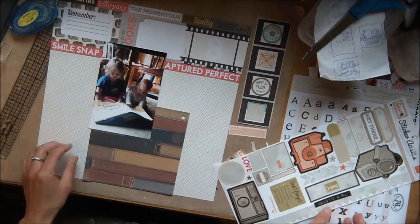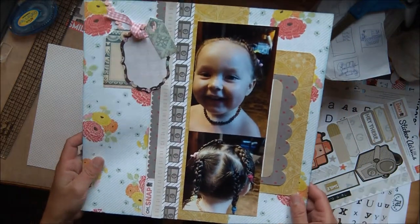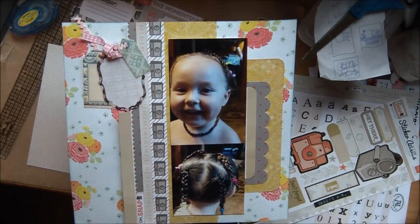Now originally I had intended to have this layout flipped, and what I need is this one little strip of paper that's going to go on the left hand side here to match what goes on the right hand side. This is the strip that I ended up cutting.